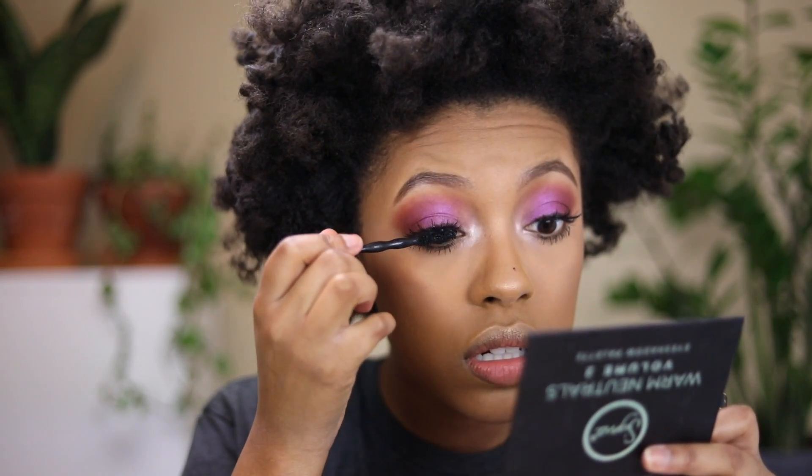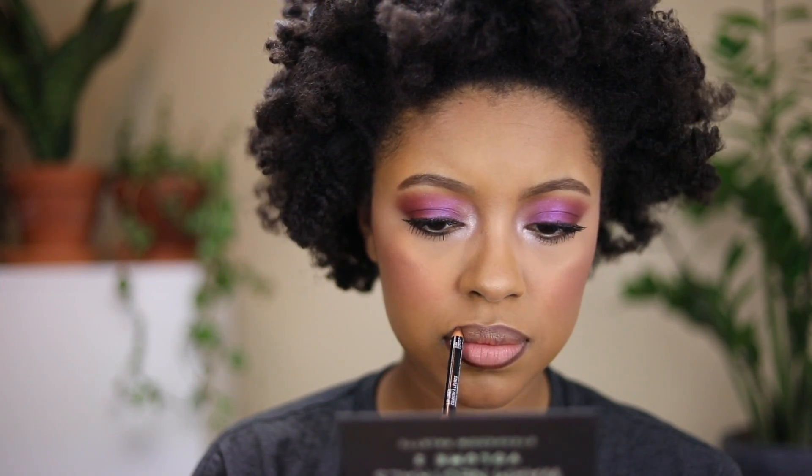I'm going to put on mascara, being careful not to poke my eye like last time — that was so painful. For blush, I'm going to use my Becca Blushed Copper Blush. For lips, I'm going to line them with NYX Lip Pencil in the shade Espresso and fill in the center with MAC's Derriere Lipstick, then set everything in place with setting spray. And that is how to do this makeup look! Don't forget to leave your questions in the comments. Make sure you like and subscribe, and I'll see you guys next time. Bye!